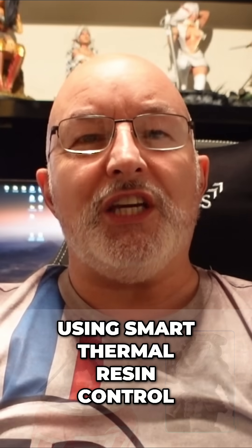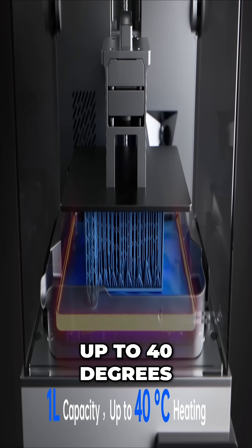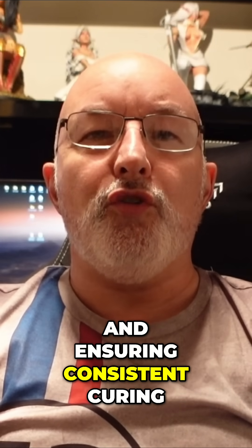Using smart thermal resin control, the B1 intelligently adjusts to the optimal temperature — up to 40 degrees centigrade — for each resin type, keeping an ideal flow and ensuring consistent curing.